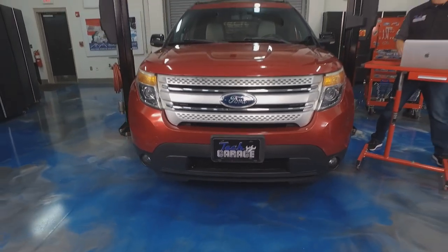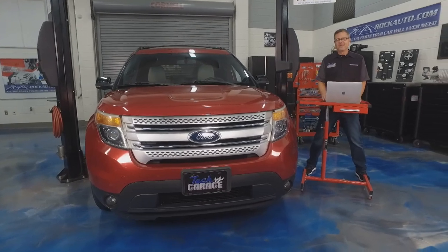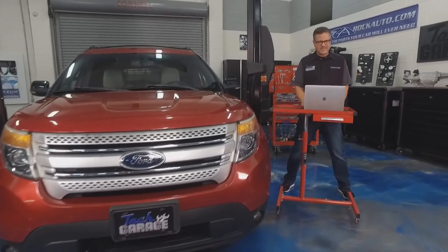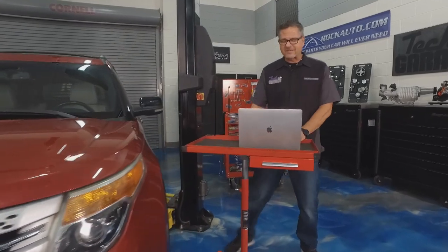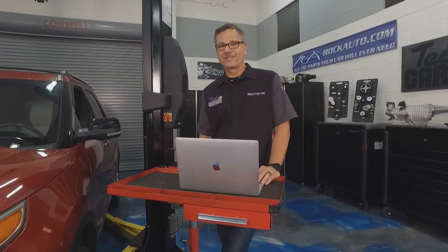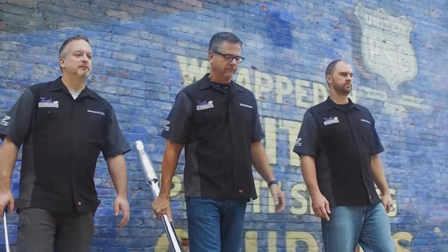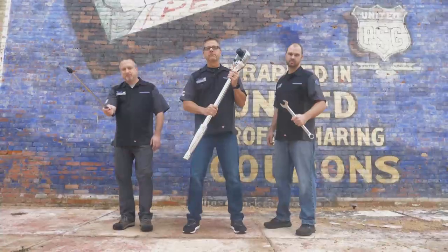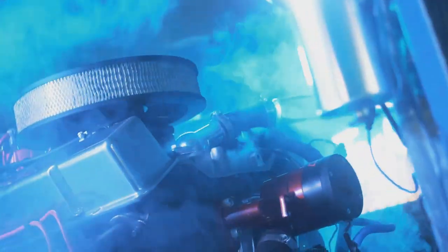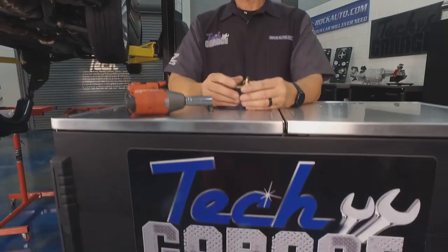Well we got this plain Jane Explorer in the shop today, and don't tell Dave there's nothing wrong with it. Well why is it here? I'm going to the rockauto.com accessories tab and there's all kinds of accessories for it. Join us today on Tech Garage as we do more for the Explorer. Welcome to Tech Garage presented by rockauto.com.